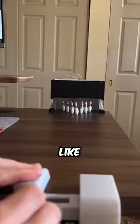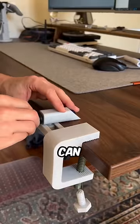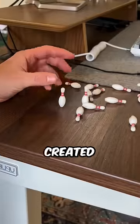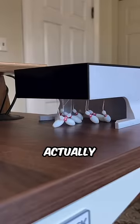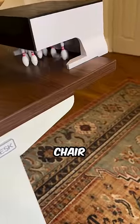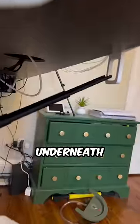This guy can turn any sport into a 3D printable desktop game, like bowling, where he created a launcher that can swivel and slide. And since nobody would want to reset the pins manually, he created an automatic system where you can reset the pins just by pulling a string. And if you're too lazy to get up from your chair to retrieve the ball, don't worry, because he created a return track that goes underneath your desk.